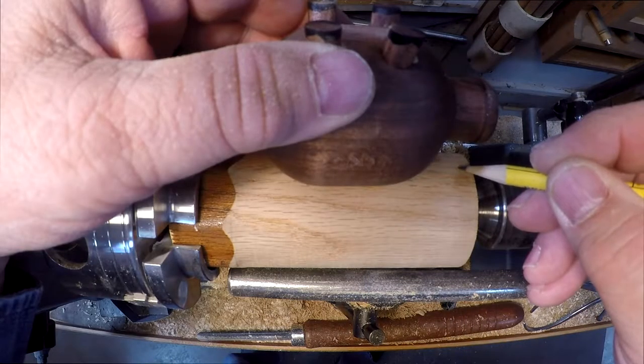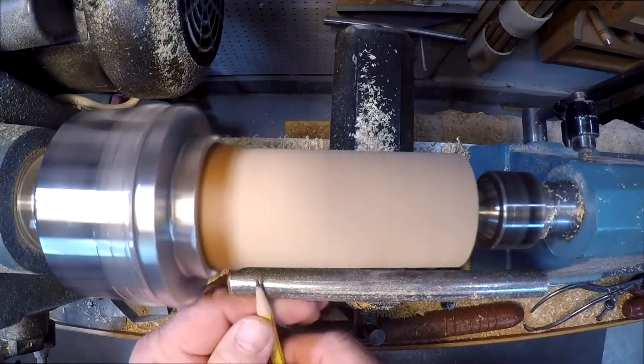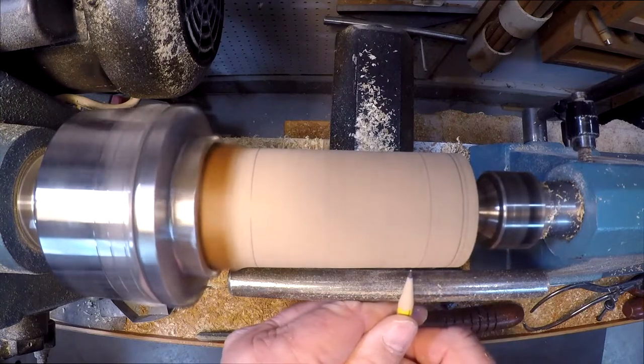Now to use the prototype pig to mark my layout lines. Now to mark them so I can see them. Now I made an executive decision — I'm going to make the pig snout a little longer.